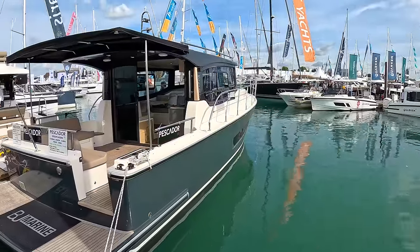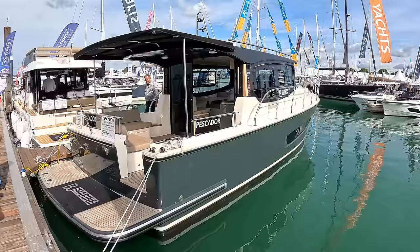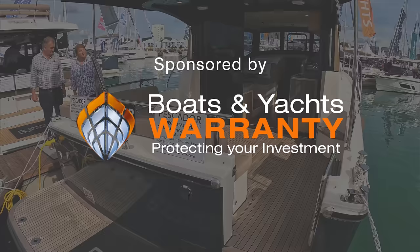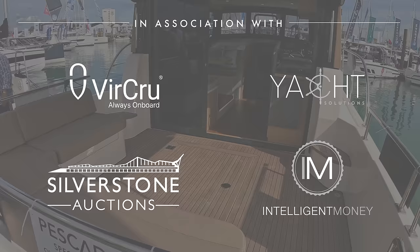This is a Pescador 35, built in Turkey. The whole point of these boats is to be a very straightforward, simple, relatively low-cost motorboat — very practical and nice and straightforward in terms of configuration, the engine, and so forth. It's a 35-foot boat, so there's a fair bit of space on it.